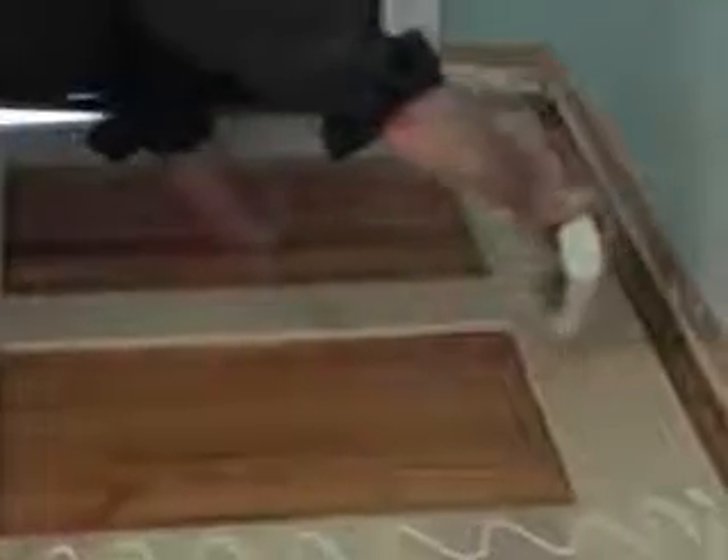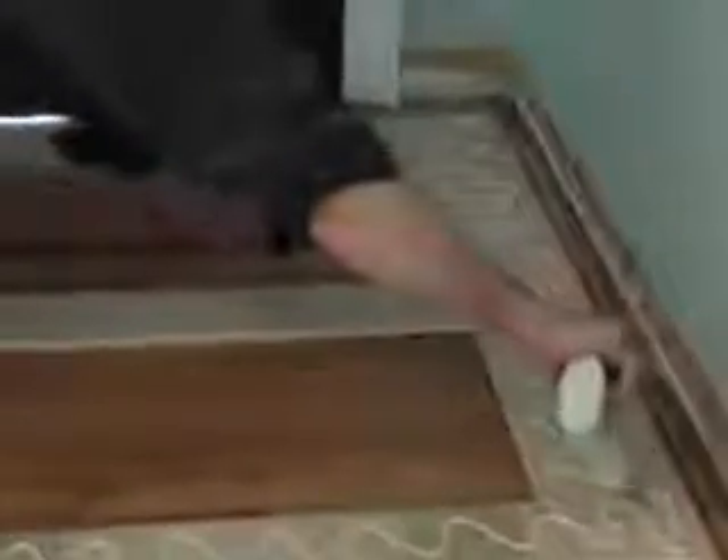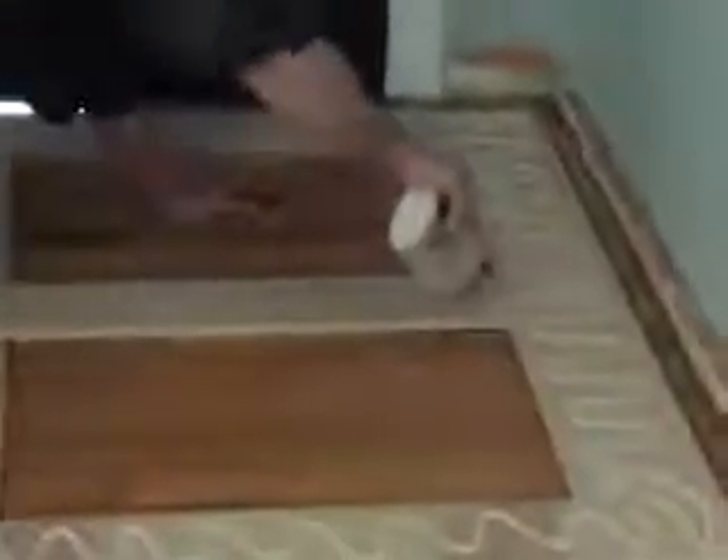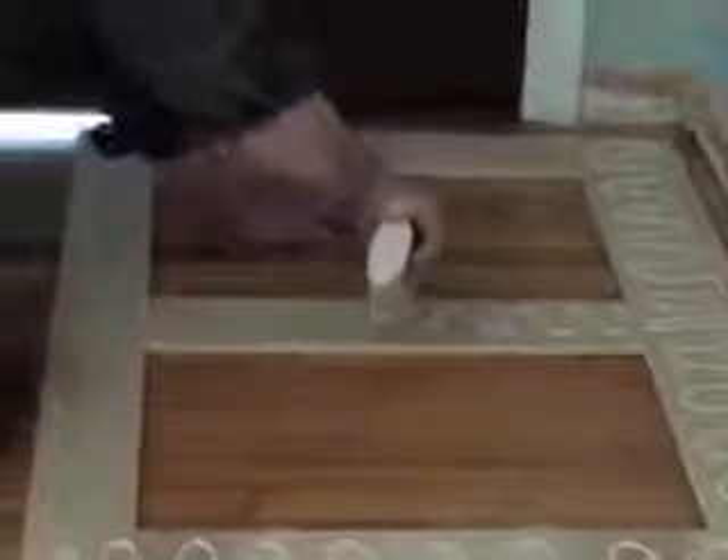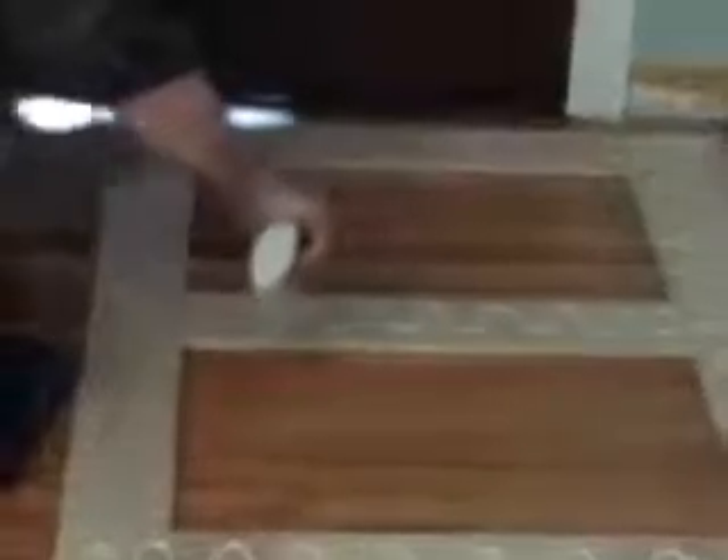They recommend going back and forth like this with the glue. You don't have to have glue all over the place. After the panel is in place, it will smash the glue down. I used a half-inch piece of paneling.